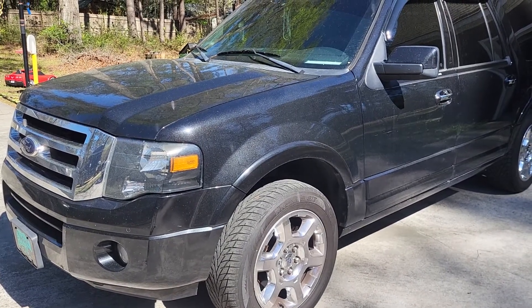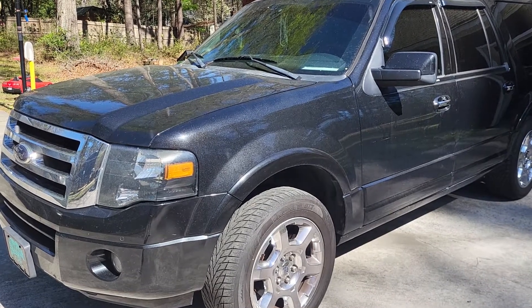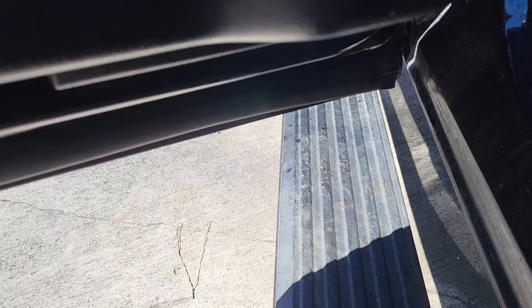Do you have water stuck in between your door panel and your door on your Ford Expedition or F-150? Well, if you do, continue watching this video and I'll show you how to get it out.